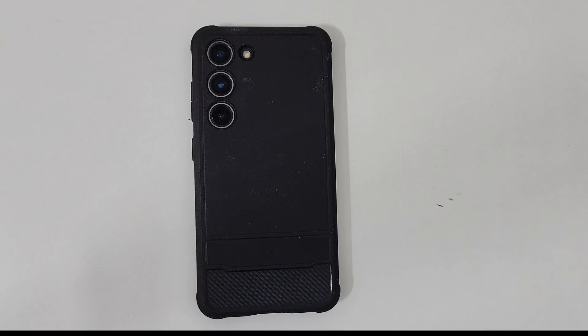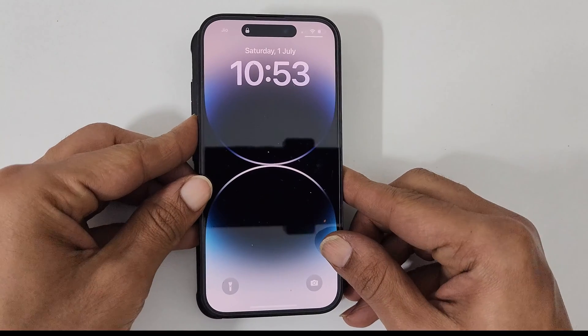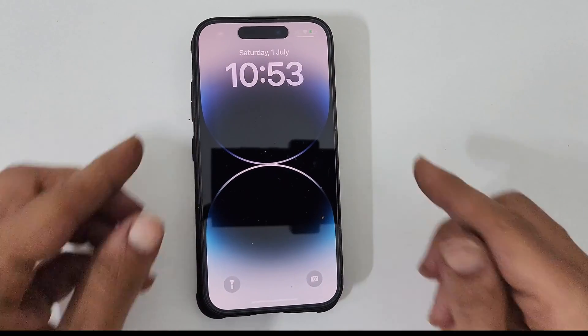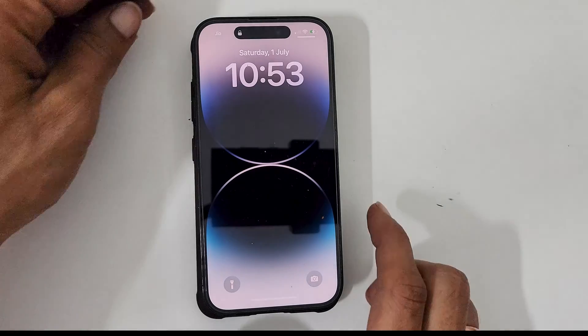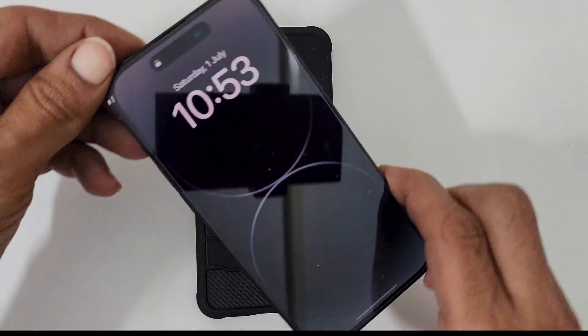For example, let me charge an iPhone 14 Pro wirelessly using the Galaxy S23. You can place it like this, or like this.